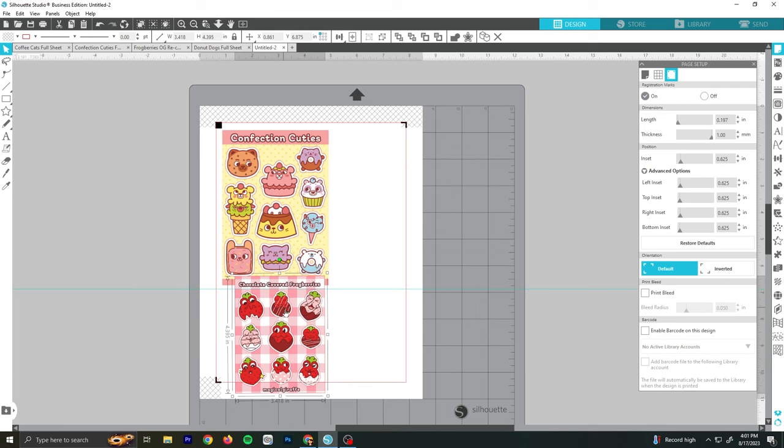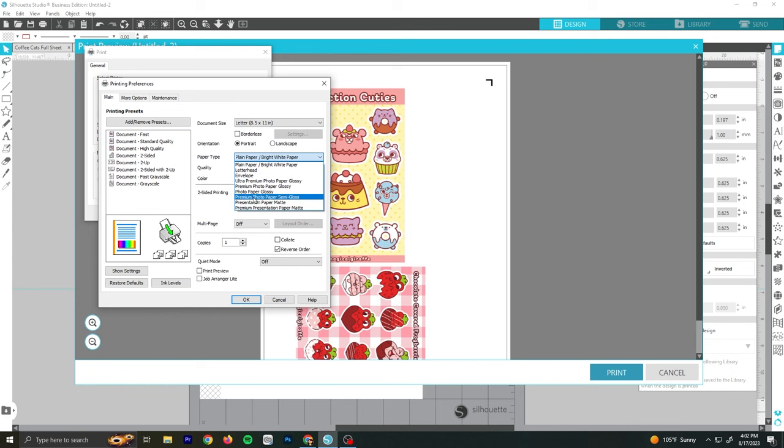For each sticker brand I tested, I used the same designs and also the same cutting and printing settings. Each sticker page took about two minutes to fully print and finish regardless of the paper brand.